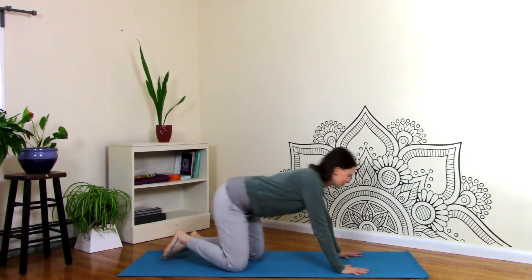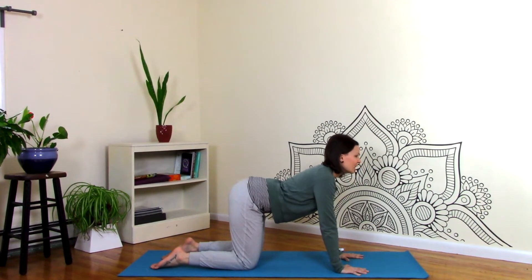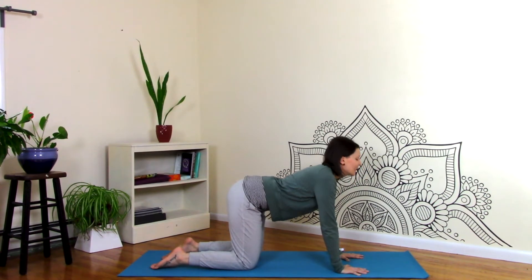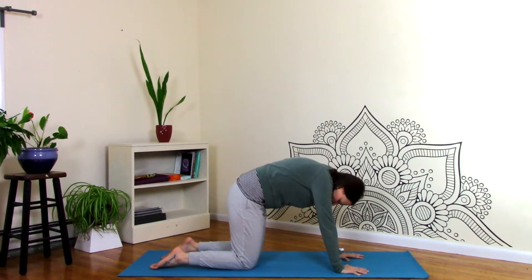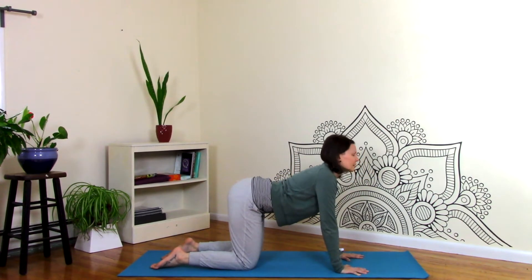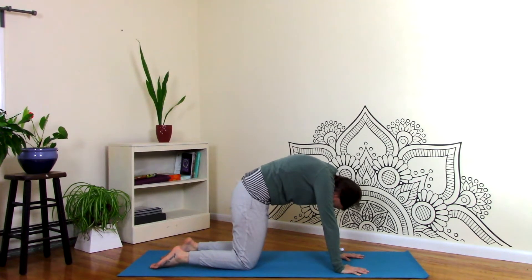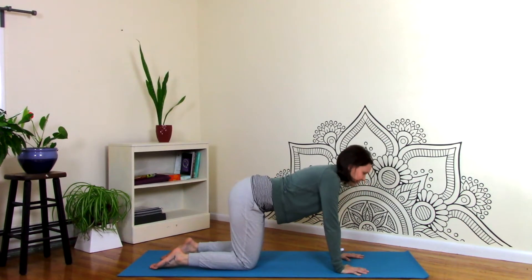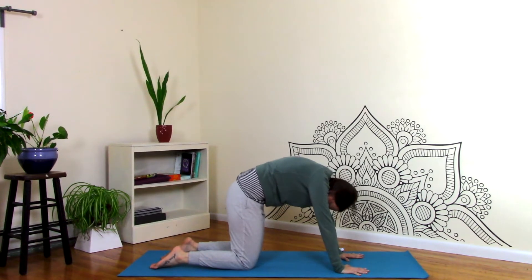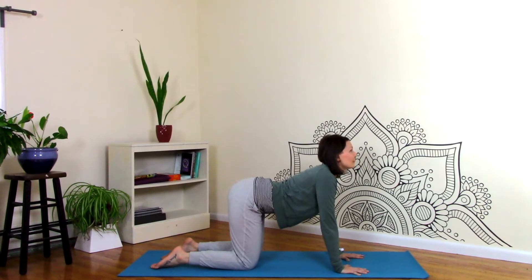Let's come to your hands and knees. We'll find some cat cows to warm up the spine. Inhale, lower belly, lift gaze, and exhale. Tuck it all in at center. Inhale, exhale, inhale, exhale. One more, inhale, exhale.